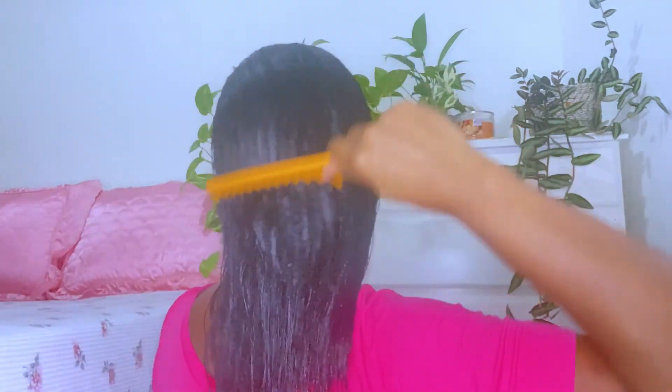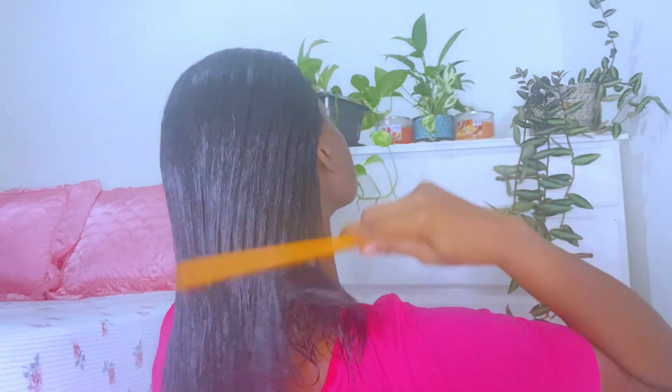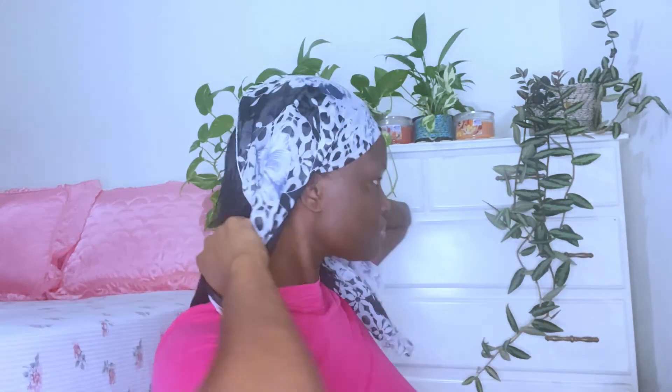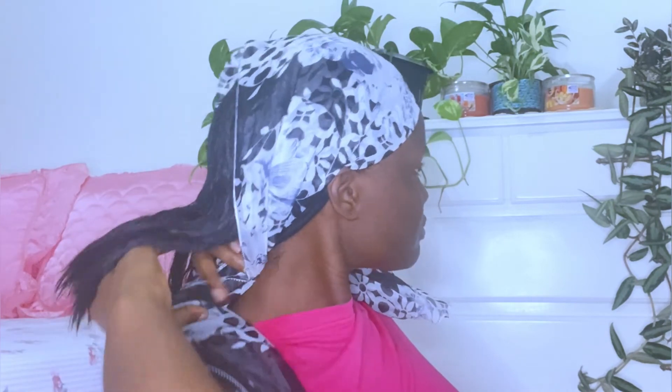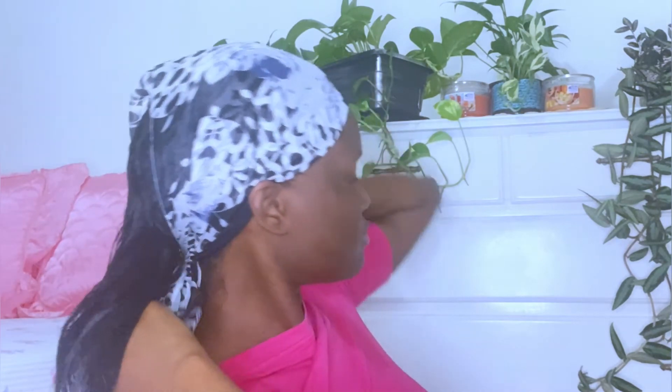Once I've applied all the maintenance products, I use a large tooth comb to comb the hair all the way back, then cover it with a scarf. The reason for the scarf is to maintain the hair in a straight form, especially the front section. While tying it at the back, make sure that none of your hair gets caught in the tie.